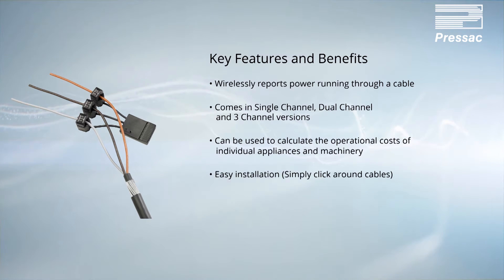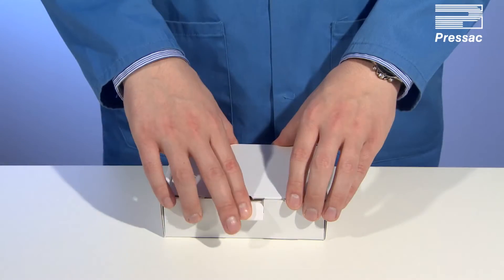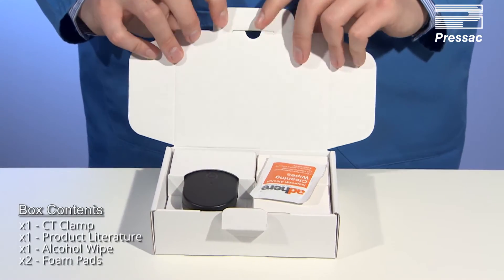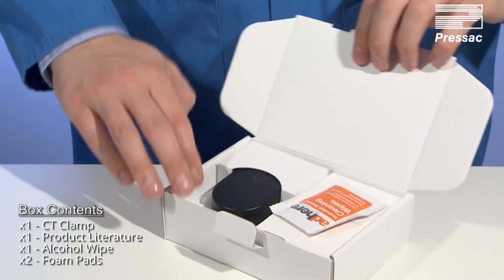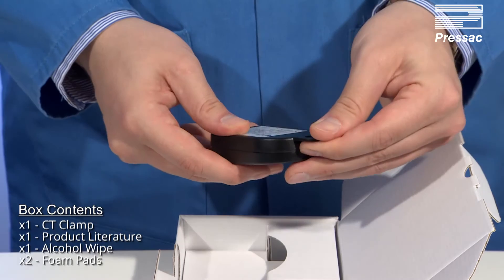Easy installation — simply click around cables. Energy harvesting: inductively powered by the measured cable, maintenance free for cost efficiency. Open the box and check contents for completeness. An alcohol wipe is included with all current clamps; this can be used to remove any debris from the ferrite core if required.